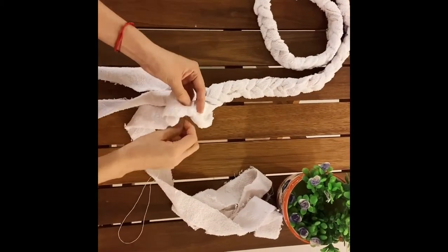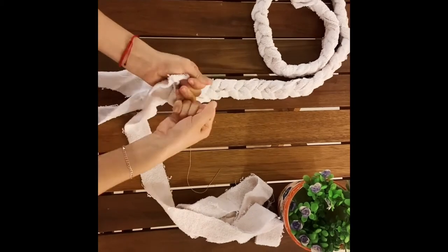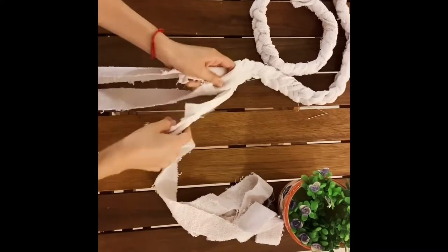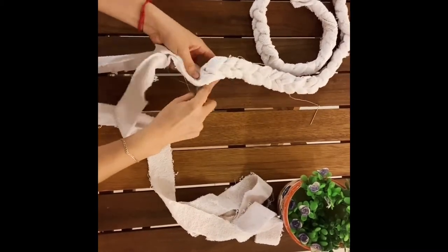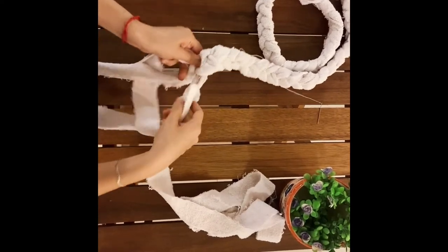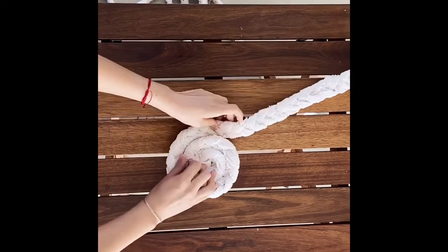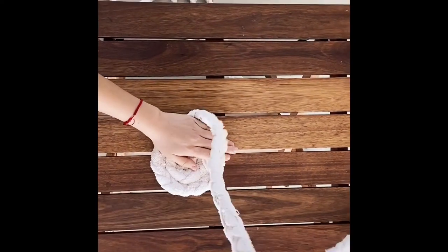When you reach the end of the strips, add more pieces by sewing them and continue braiding. The idea is to make a very long braid. Now we are going to roll it as if we were making a giant snail.